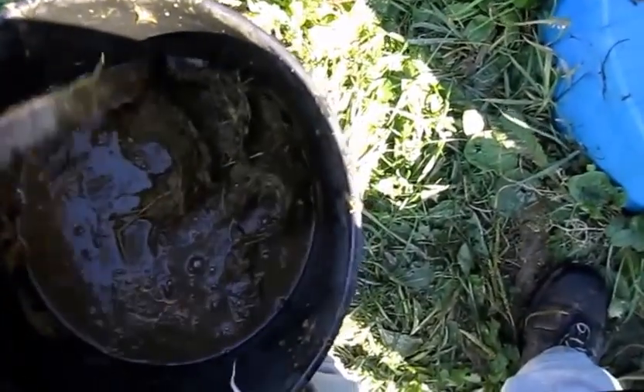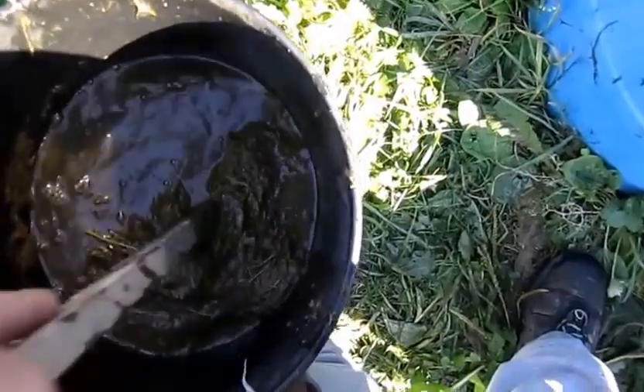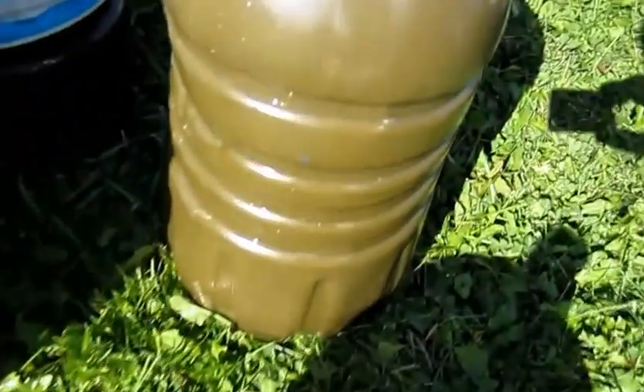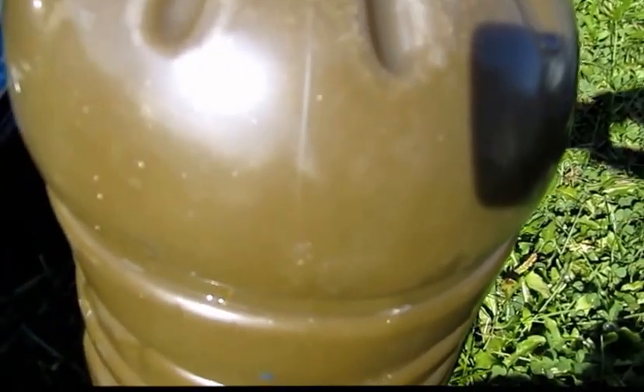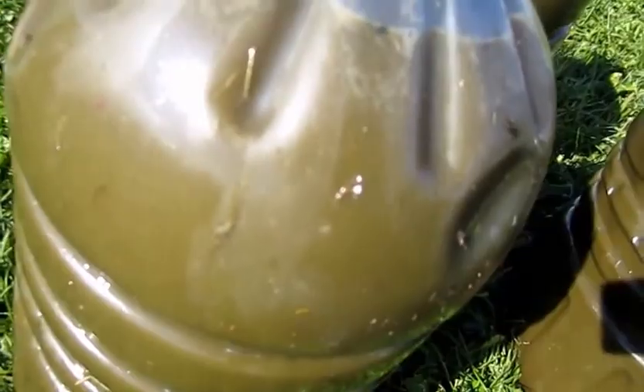Some awful good stuff in there though. You can just see how dark it is — it's the muddiest, murkiest looking water you won't even find in a mud puddle. There's some very good stuff in that liquid, that juice — very good stuff, concentrated at that.